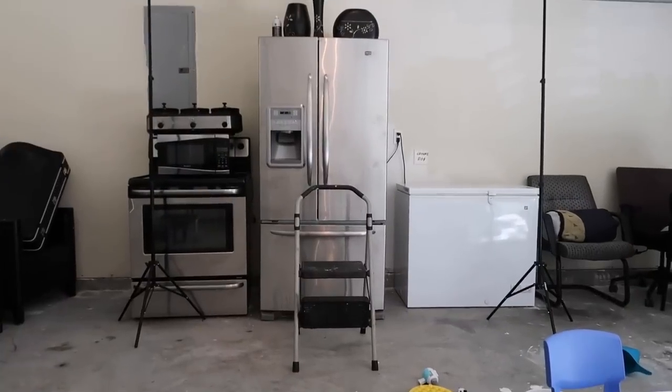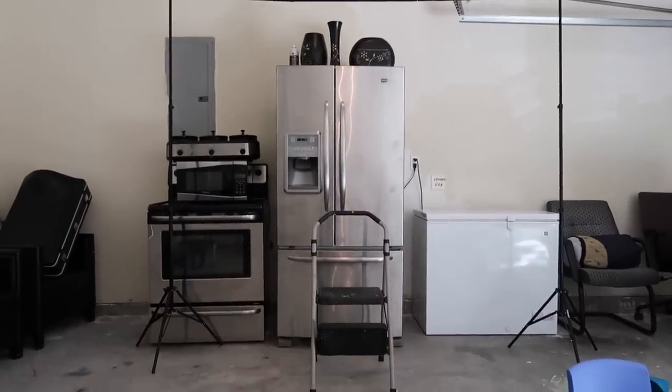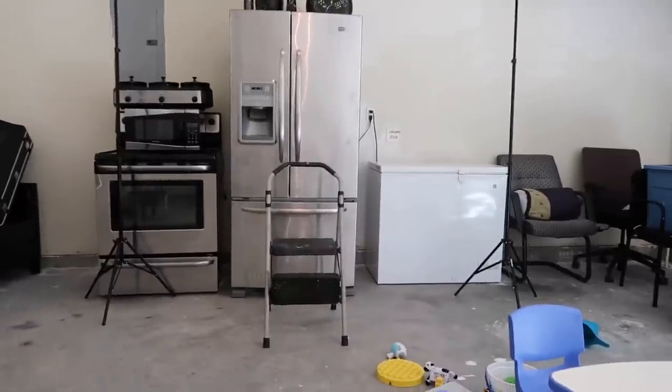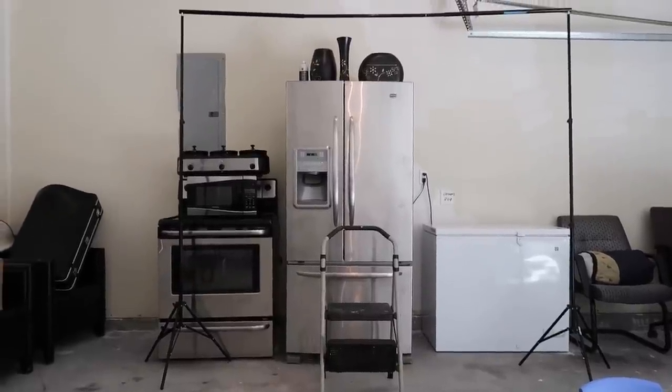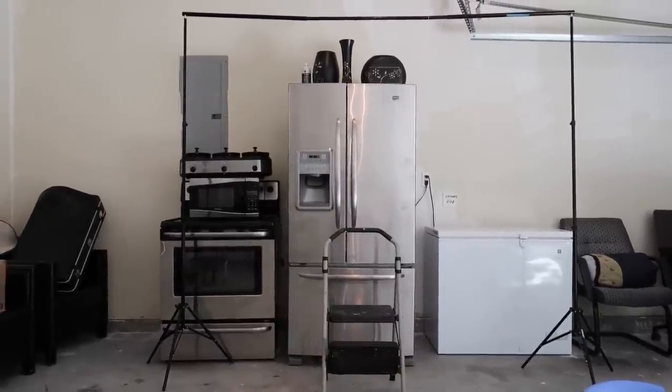Alright guys, I'm back and the goal is to hide everything that's in this garage. The party is going to be in here so everything else is coming out except the big items, and I'm going to make the backdrop to pretty much hide all of that.